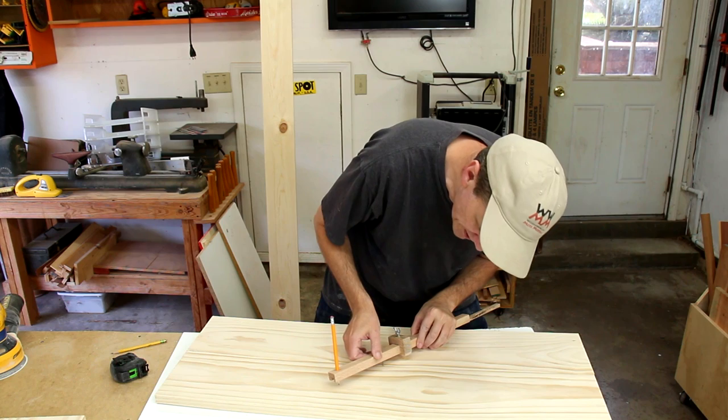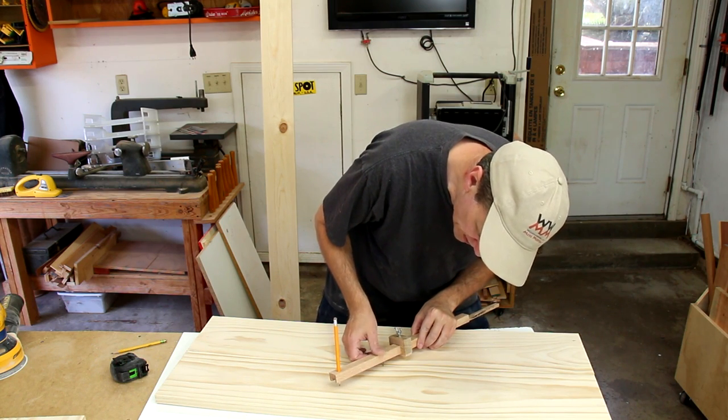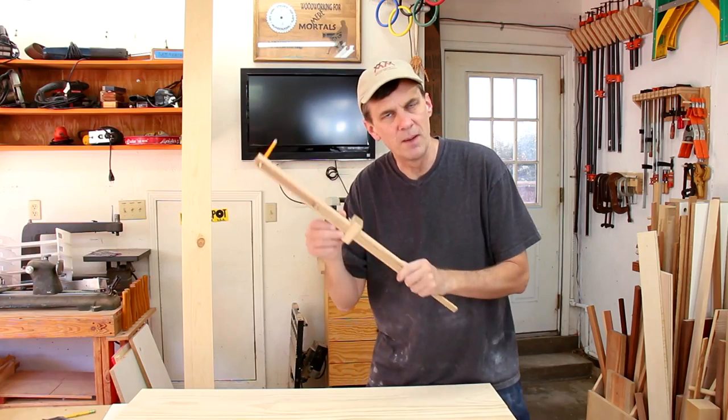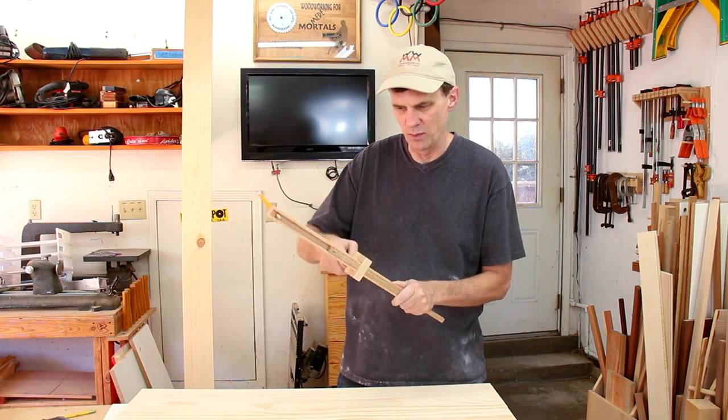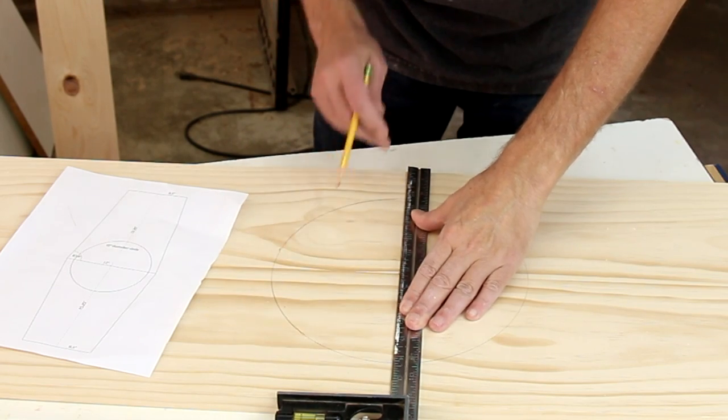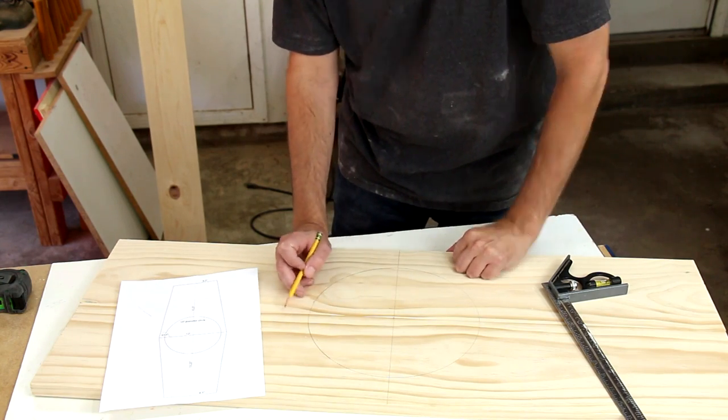I'm using this cool compass a viewer sent me to draw a circle in the center. I may shoot an upcoming video on how to make this adjustable compass — it's a really cool design. The joint between the two boards gives me a good center line.